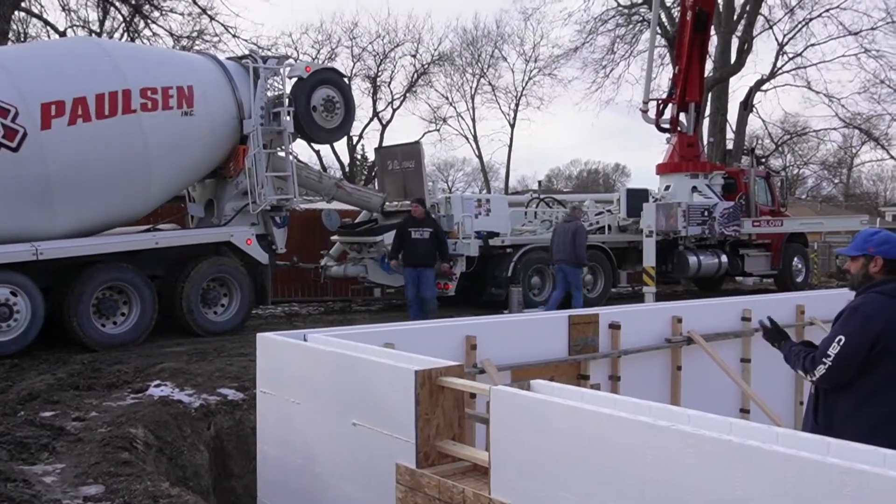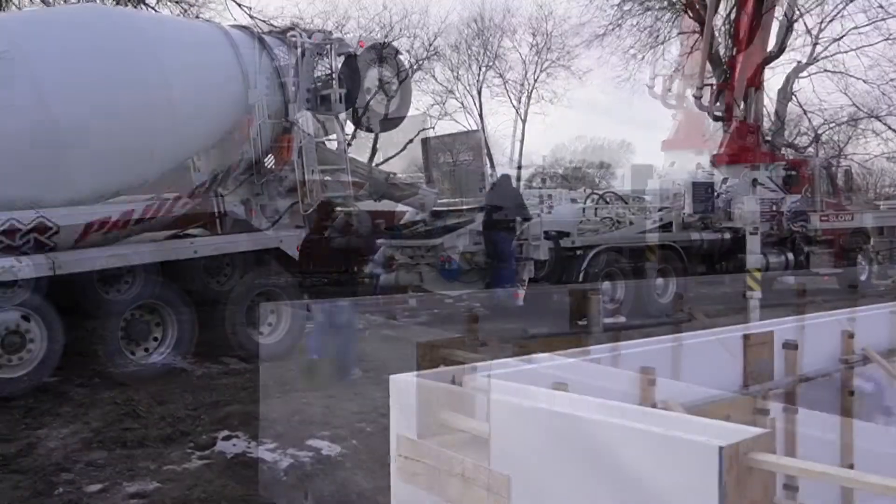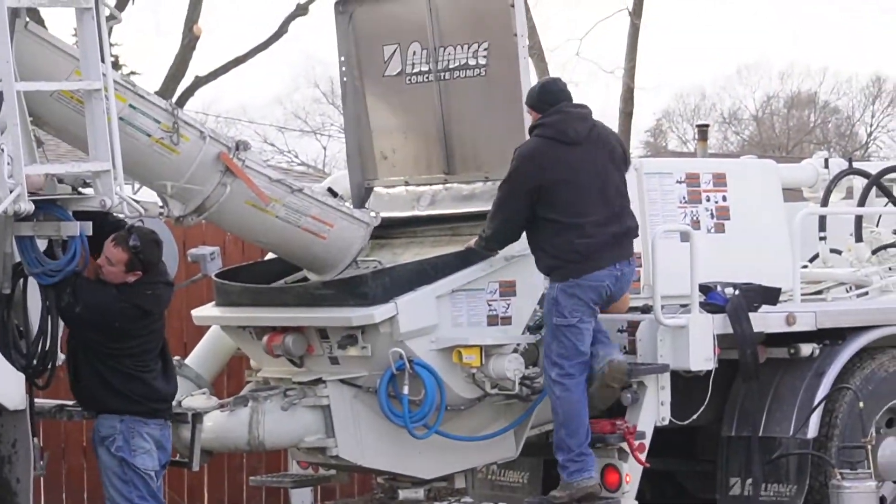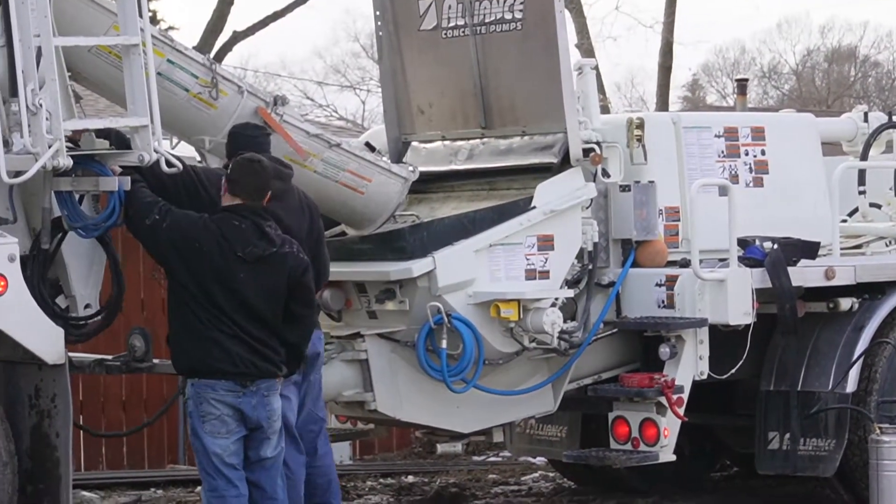You'll notice on the end wall here — that pocket — that's for the beams to set down in when the house is moved into place and lowered, and then those beams will be pulled out through that pocket.